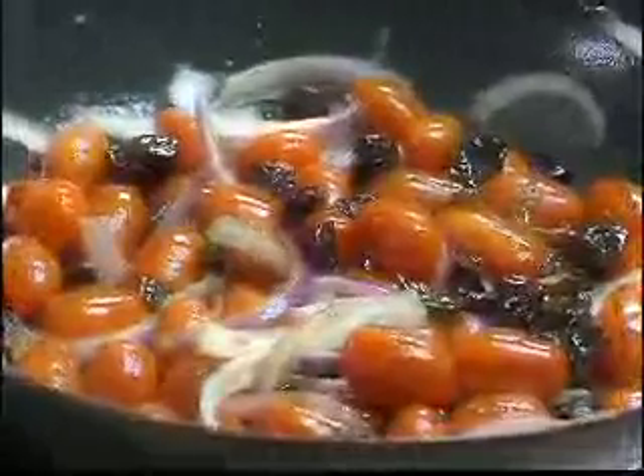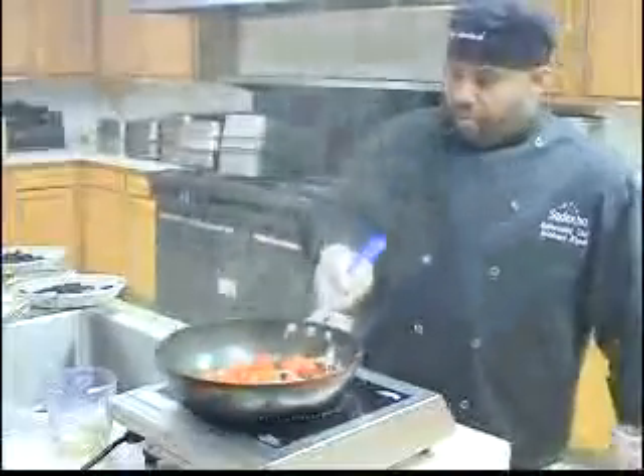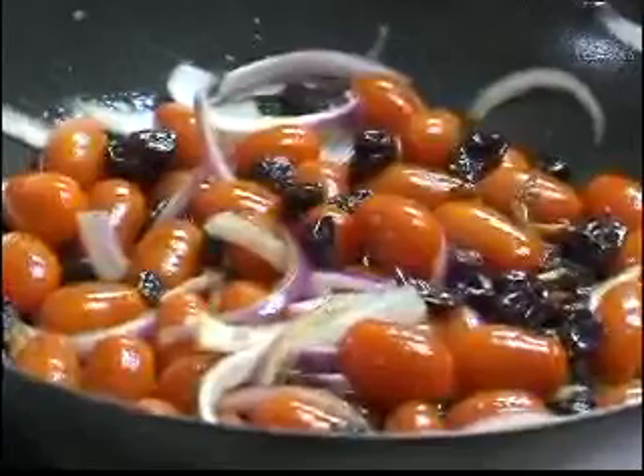So now we're going to start preparing the vegetables: a few little sautéed onions, some of the grape tomatoes, a few of the dried cranberries — just a few. Give that a nice little toss. You don't want to keep them in too long, about a minute and a half or so, because you still want the nice brightness, the freshness, and the crunch.